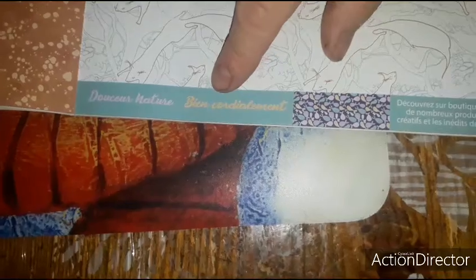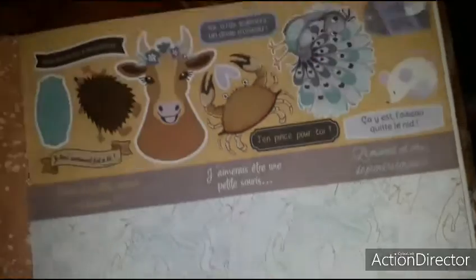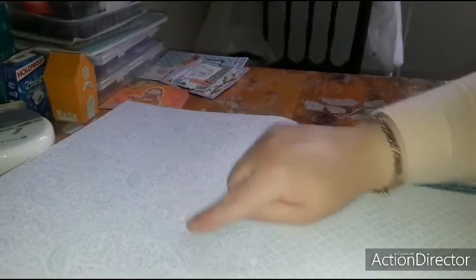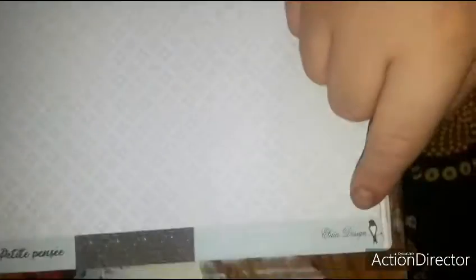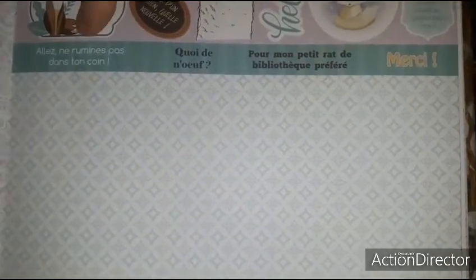Then you have this paper — not bad for autumn — and also a lovely little paper with squirrels, 'Bien cordialement Douceur Nature' from Ilaya Design, with a little section, sentiments, and die-cuts. On the back you have 'Tout en douceur', this very pretty paper — on this side a paper like this, 'Petite pensée' always from Douceur Nature and Ilaya Design, with die-cuts. I love the llama, and you have the sentiments.